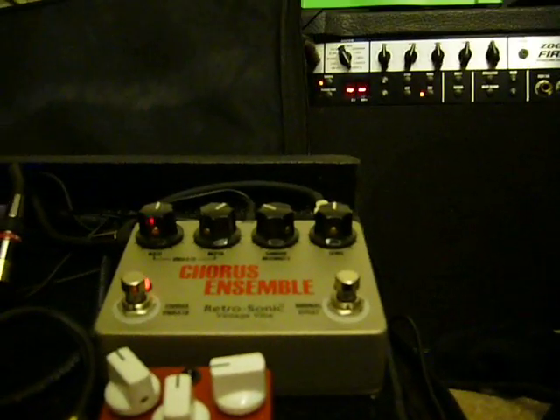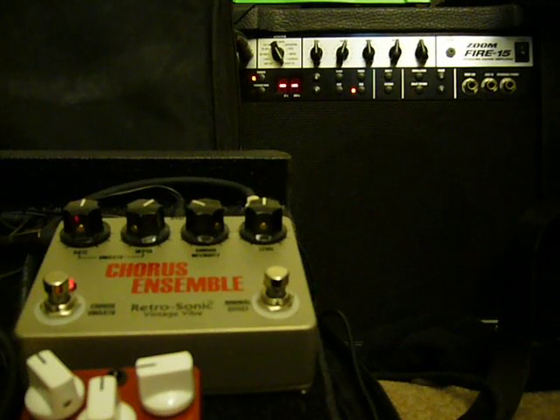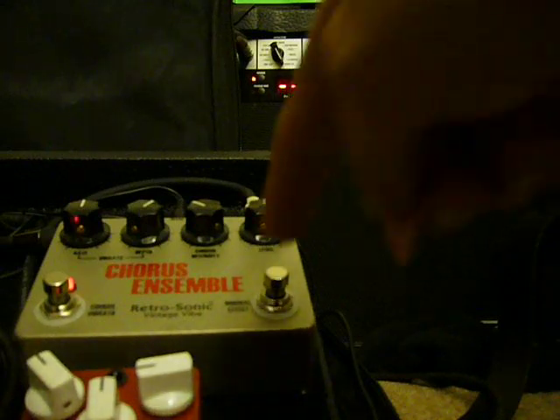I'm going to set the camera down, and here is a beautiful little song by the Pretenders without chorus. Sounds pretty good, but it's missing something, don't you think?